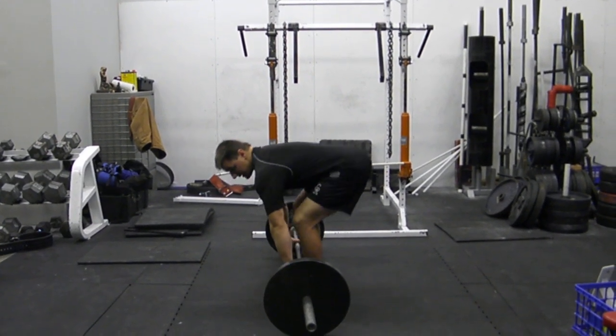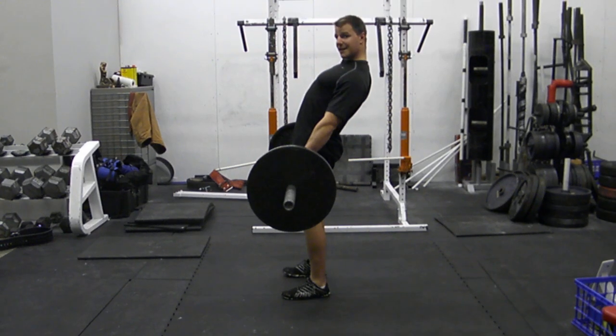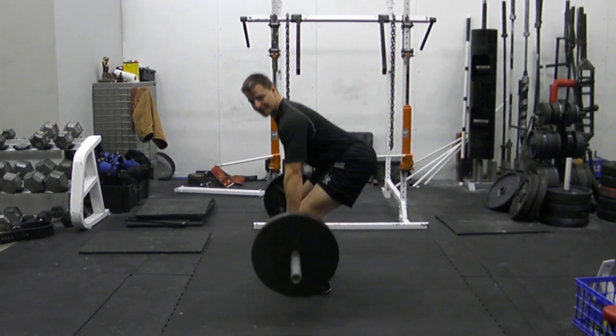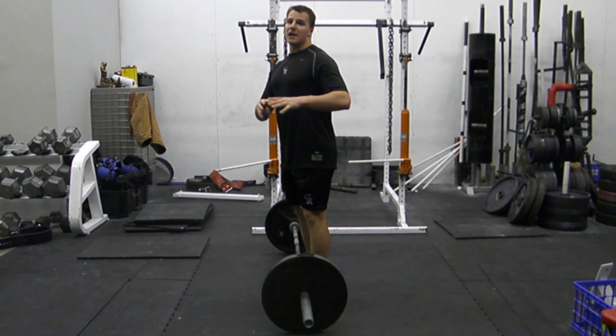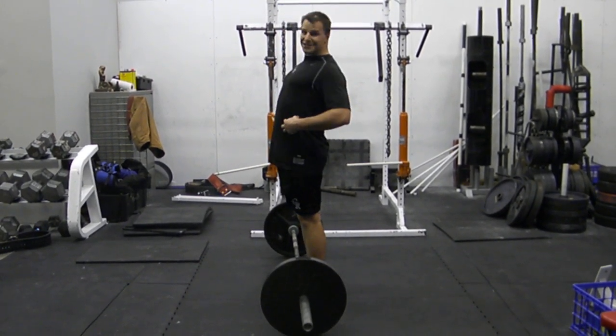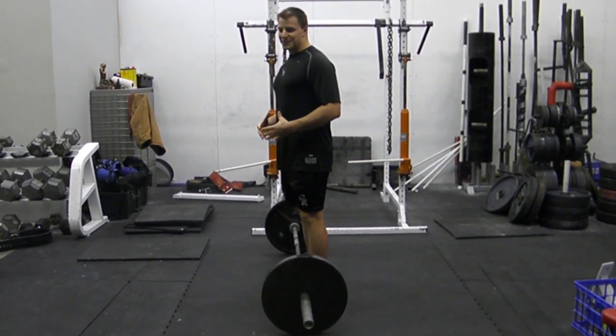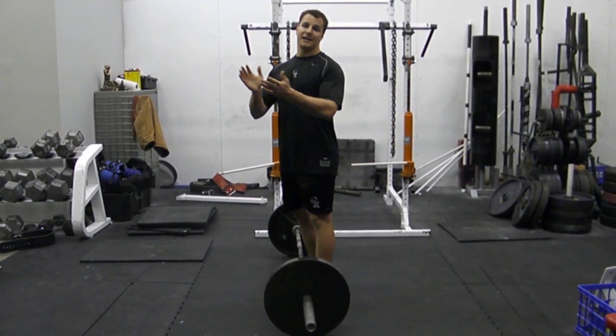One more point: if I pick it up all the way and then I overextend at the top, I'm looking to get some type of hyperextension or spondylolisthesis-type injury, where due to hyperextension I'm stressing my back. As a result, I'm bound to get some back pain eventually.